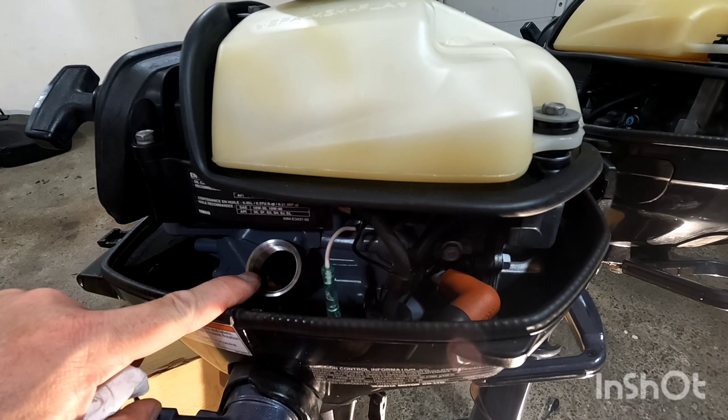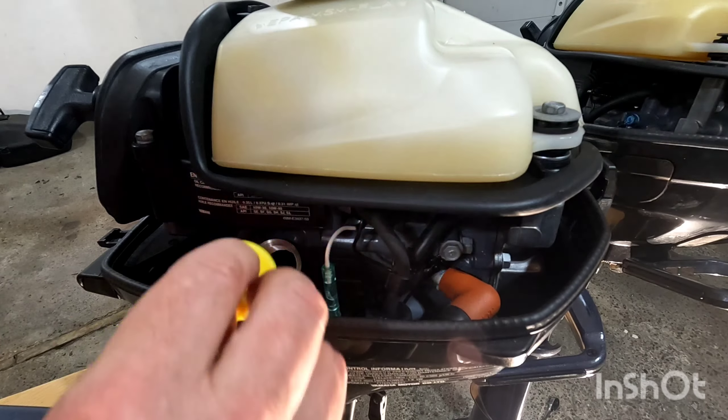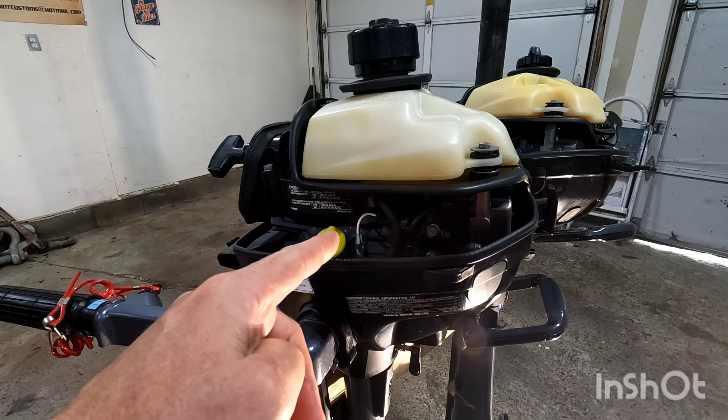So I put in 350 milliliters of oil, now we're going to reinstall the oil cap. So we can put the cover back on.